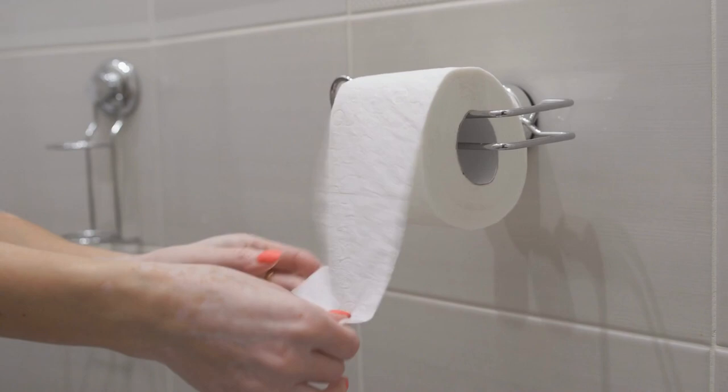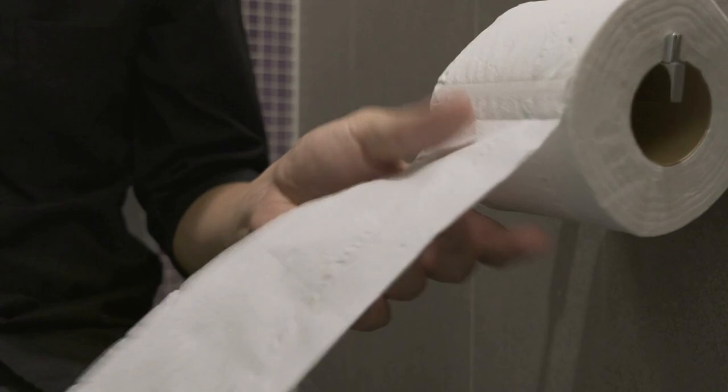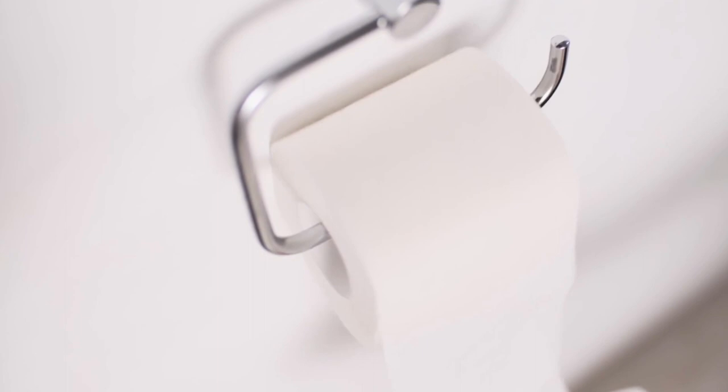Welcome to Answer the Home. It can be difficult to determine whether to place a toilet paper holder on the left or right side of the toilet. Today we will talk about which is standard to place a toilet paper holder left or right. Let's begin.